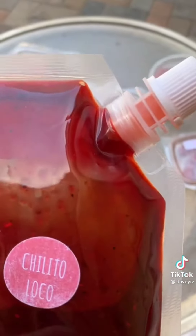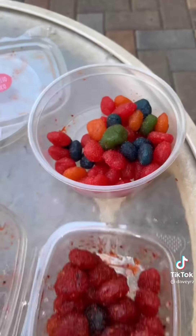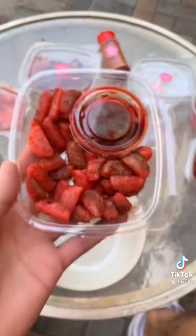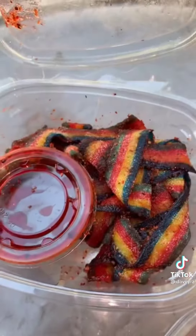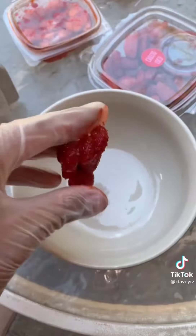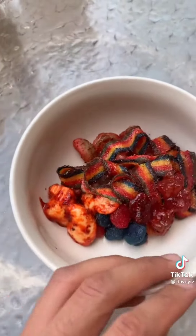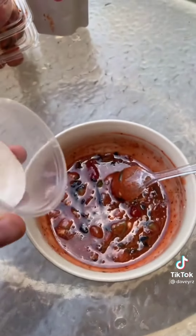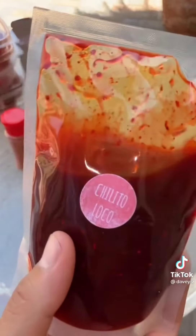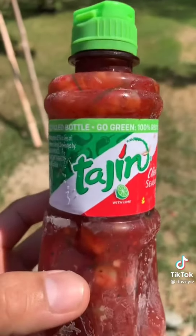Let's make a chilito loco extremely spicy sour version. We're going to add extremely sour gushers, also some spicy ones, some spicy watermelon candy, spicy rainbow strips, spicy mango gummies, spicy gummy bears, and finally some chilito loco spicy powder. Let's melt it, make it really sour with citric powder, and add the main ingredient: chilito loco chamoy. Fill up your bottle, I froze it — let's see if it worked.